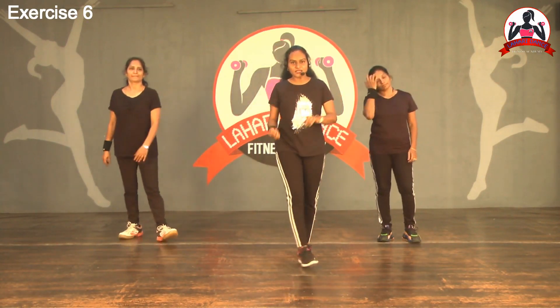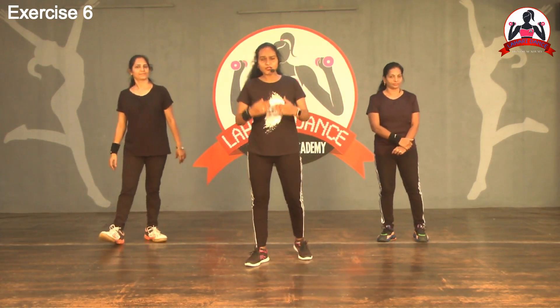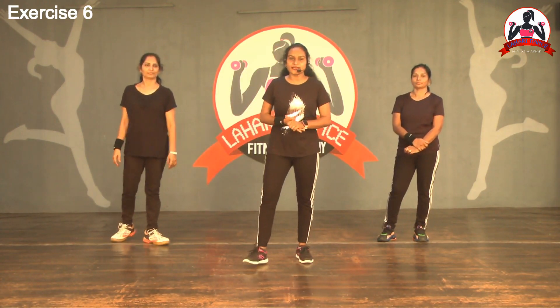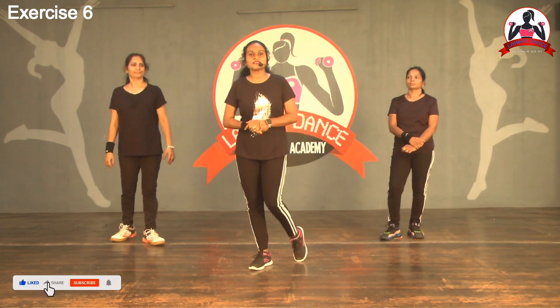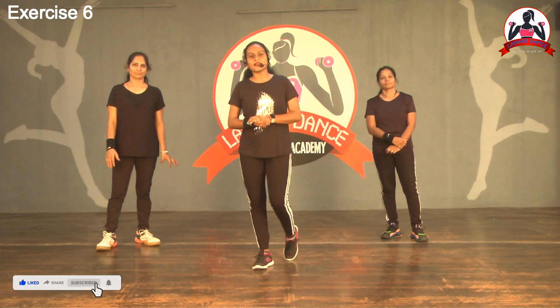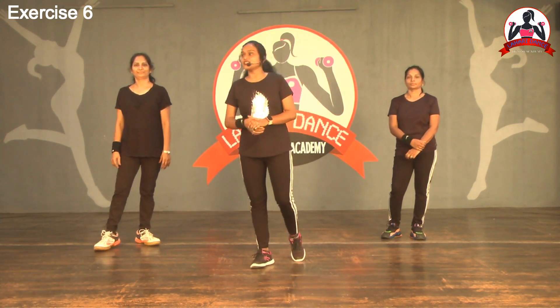See, these are simple movements — cross kick, and corner step with forward and back. Very simple movements. Try these exercises and you will definitely get results. And don't forget to please like, share, and subscribe to our channel. We will do more exercise workout videos for you. Thank you, thanks for watching. Bye.